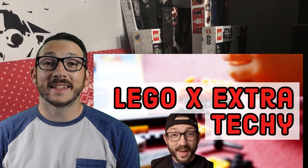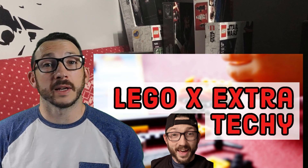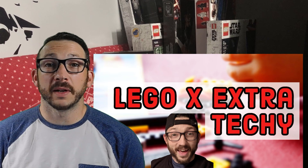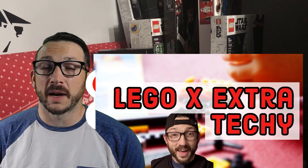Hello LEGO fans and welcome to LEGO by Extra Techie, a dedicated channel to the brick. I'm happy you're here. The following video is going to be a speed build of a particular set. Thanks for stopping by.